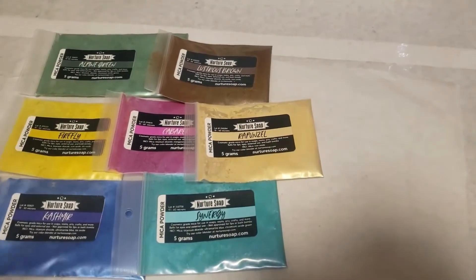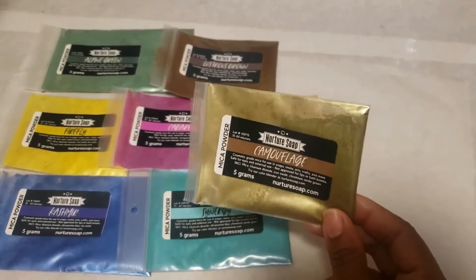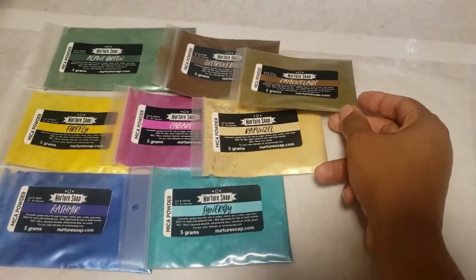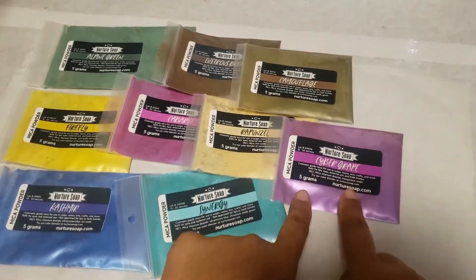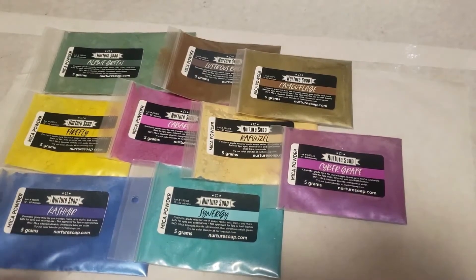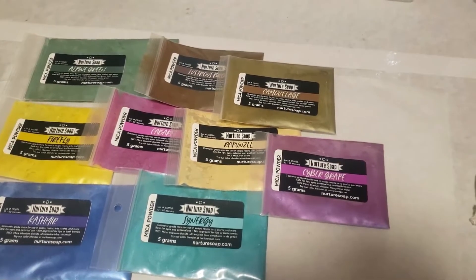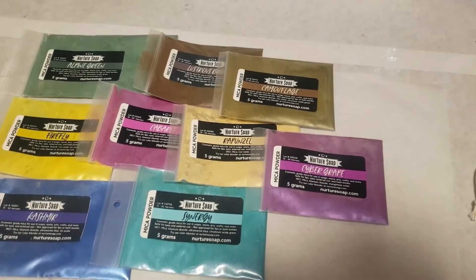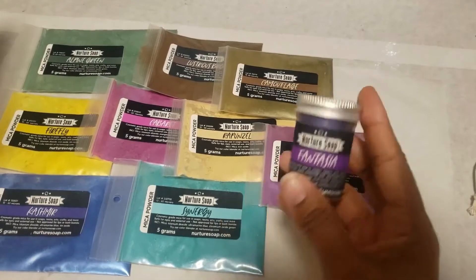And that's those for the micas in the bag — oh wait, there's some more. Camouflage! I actually like this one, it's a beautiful camouflage green. And here we have cyber grape — I can't wait to use all of these. I got multiple purples this time because I wanted some more for a specific project I have in mind.